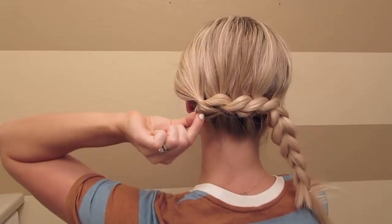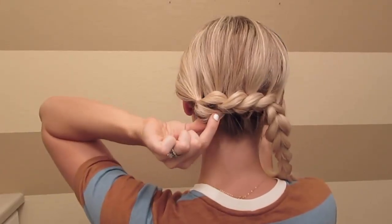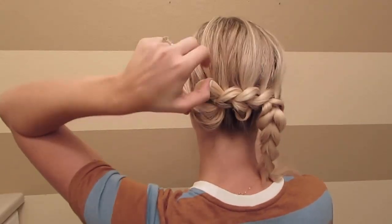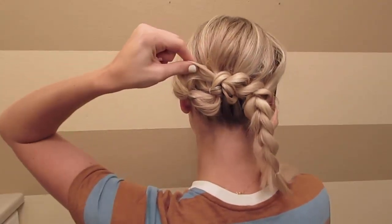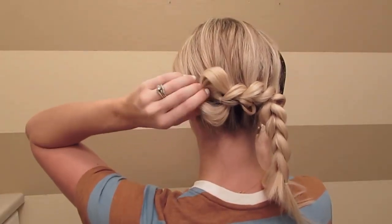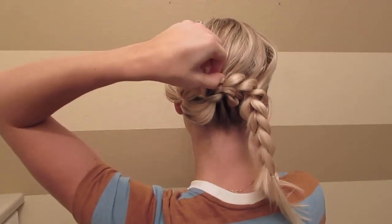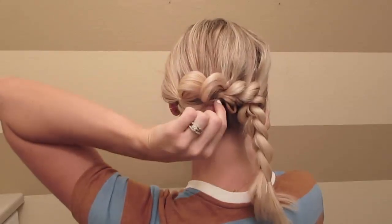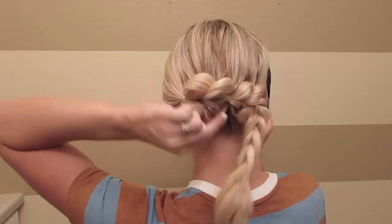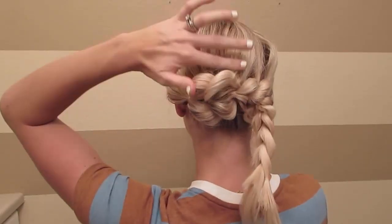Now we're going to go through and pull apart this braid — this is what makes it look so cool. I had to use one hand while doing the first couple of sections because I don't have a mirror to look at the back of my head. If you do have a mirror where you can see the back of your head while pulling apart, I'd recommend doing that. It also helps if you don't tie your elastics super tight, because if they're a little looser your hair will just pull out easier. Continue pulling apart the braid until you get to the very bottom.